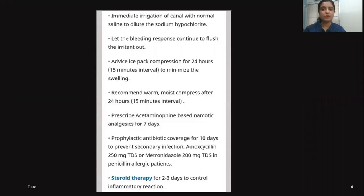If we are doing a root canal procedure, perform immediate irrigation of the canal with normal saline to dilute the sodium hypochlorite, and let the bleeding response continue to flush the irritant out. In a case of open apex, do not force sodium hypochlorite into the canal as there is a high chance of extrusion and irritation. In such cases, dilute it to a lower concentration and ensure the last wash is with saline instead of hypochlorite.